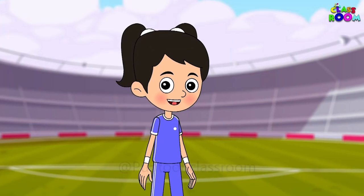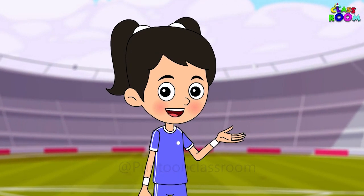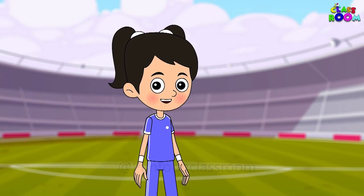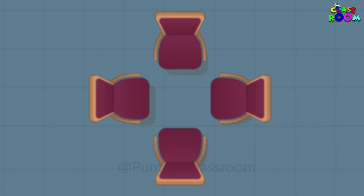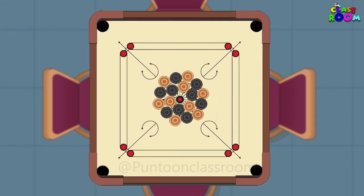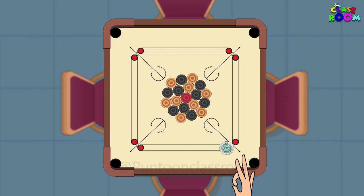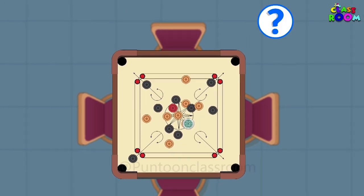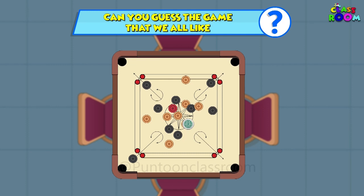Now can you get the next one right? Let me see who guesses it with all their might. It's a famous indoor game with a wooden board, round coins and a striker — win the queen and you score much higher. We rub some powder to have a smooth strike. Can you guess the game that we all like?